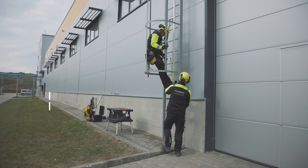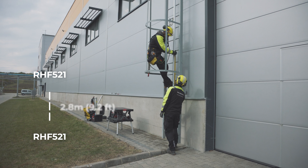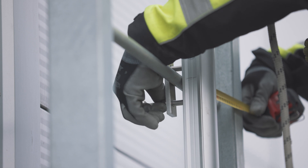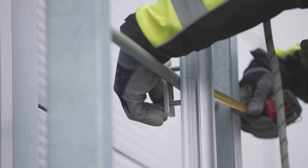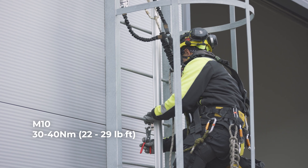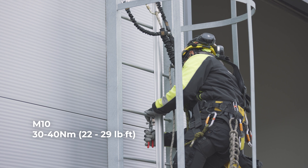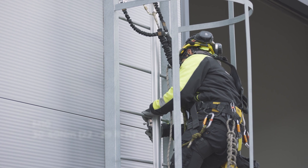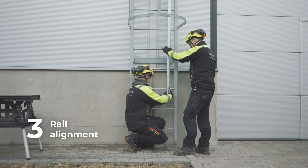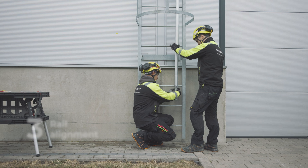Ensure the maximum difference between fixations RHF 521 is 2.8 m, with the rail displaced to the right of the centre for optimal exit capability. To properly tighten the M10, it is recommended to use a torque of 30 to 40 Nm. Be careful with the ladder rung to not deform it. Finally, make sure the rail is fully aligned vertically for maximum safety and functionality.